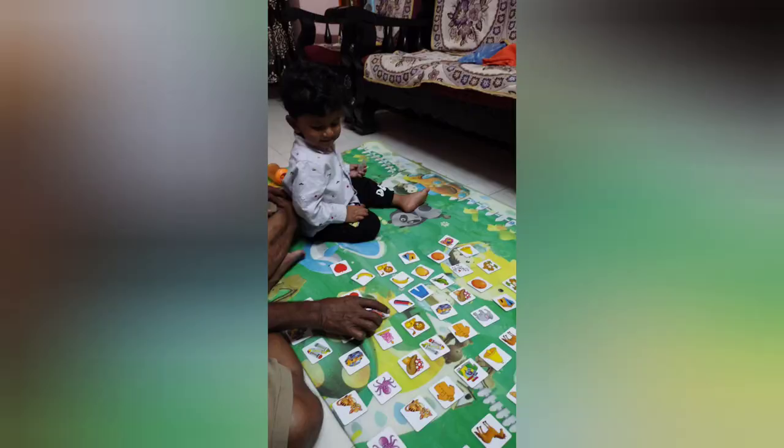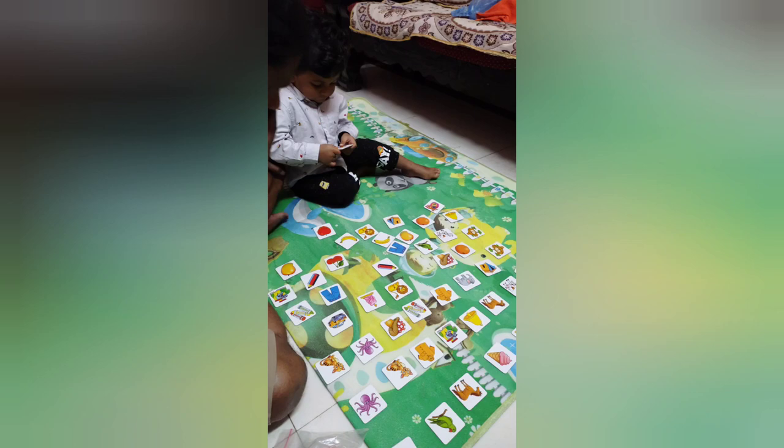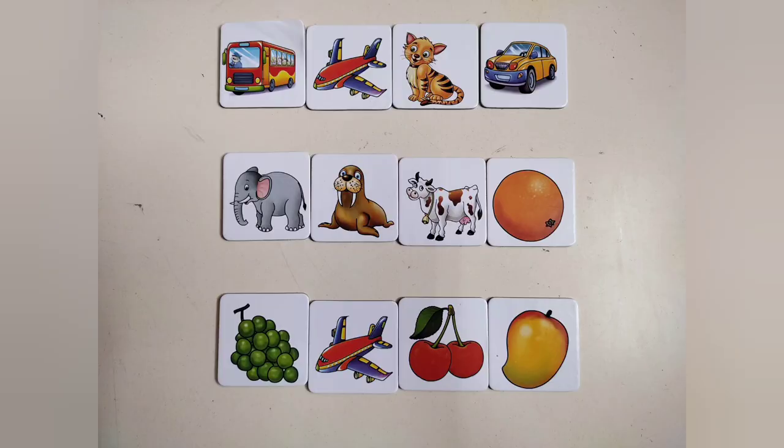This is another way of playing the same matching game — we've just placed all the cards in front of Sam and let him pick and match whatever he wants to. He found it very interesting and actually finished matching all the cards.